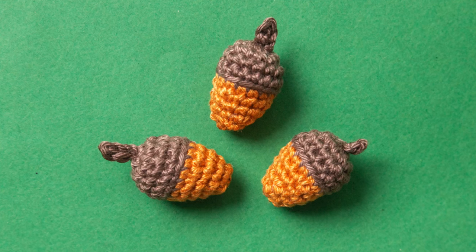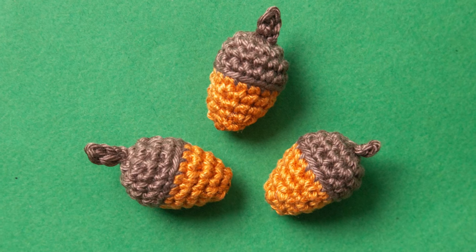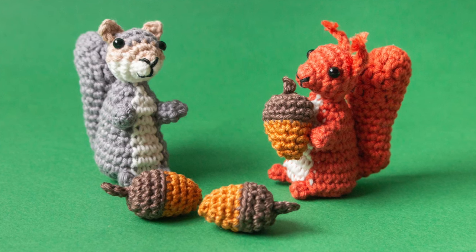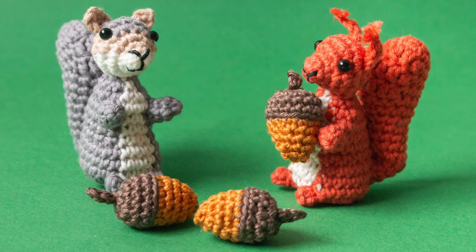Hello lovely people! I'm Stella from Stella's Yarn Universe. In this quick crochet tutorial I show you how to crochet a little acorn. It goes beautifully with the little squirrel. I link to the tutorial for the squirrel in the description box below.